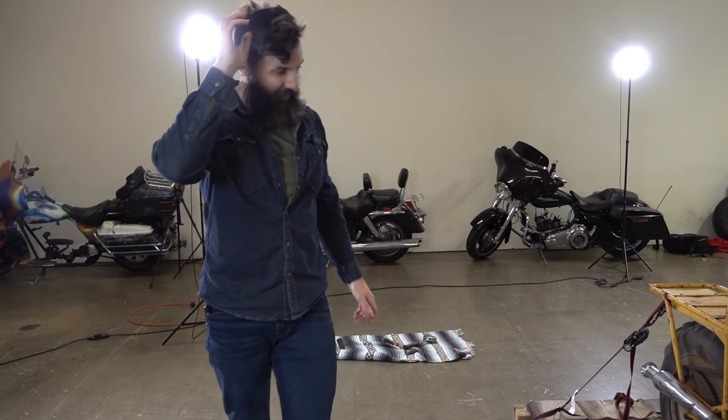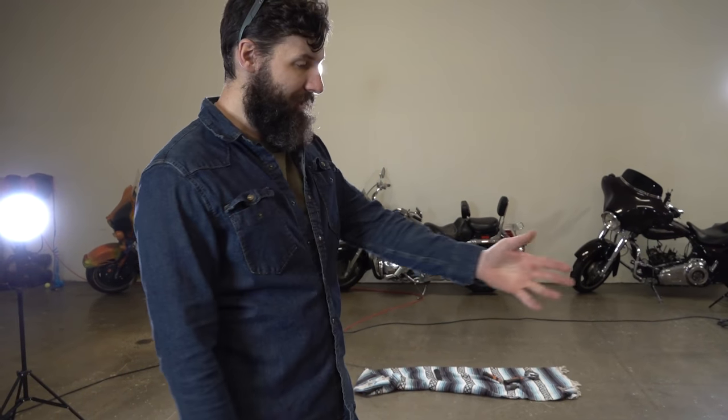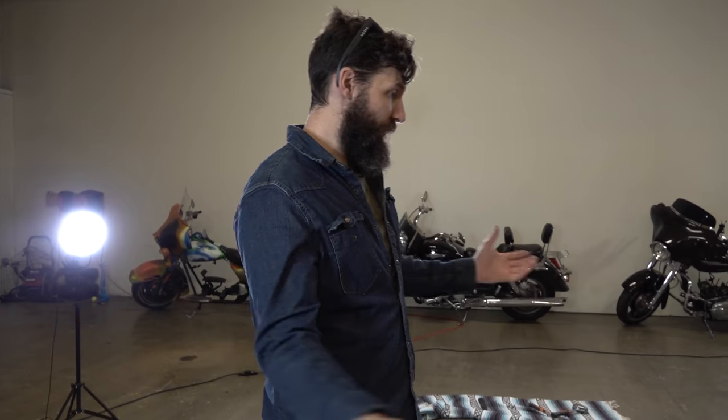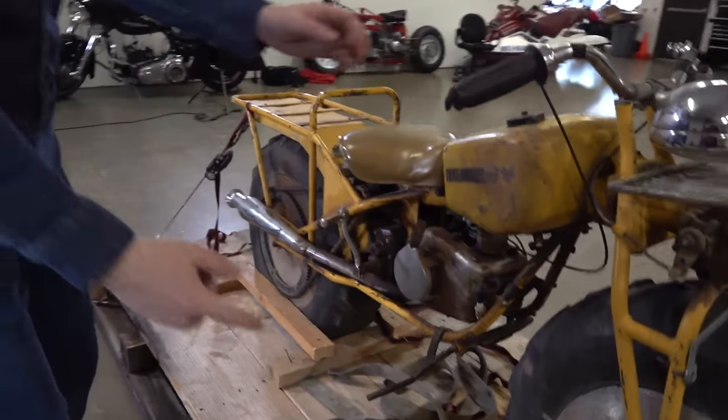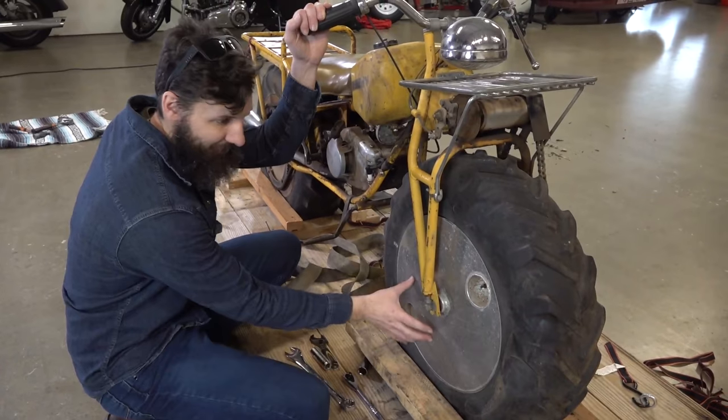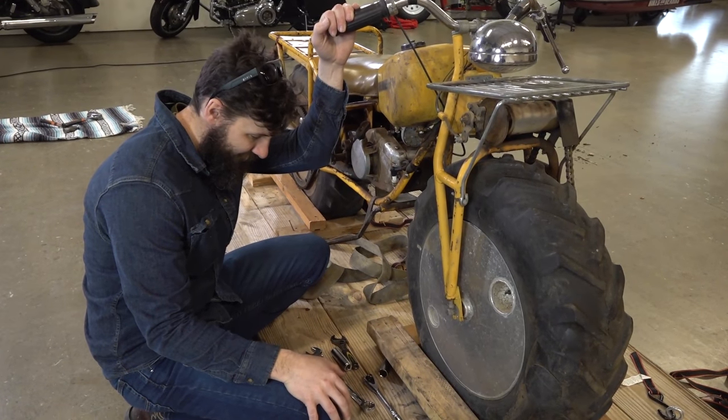You've got to appreciate how simple it is, because when you're going these places, these new bikes with more technology — it's just more stuff to break. This is a very, very simple bike. Less things to break. Is this the most capable off-road bike ever? It very well possibly could be. If you pop this thing open, it's just a big empty cavity — maybe whiskey will come out.